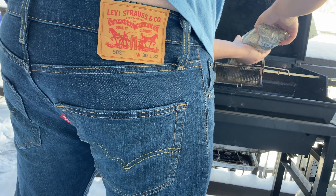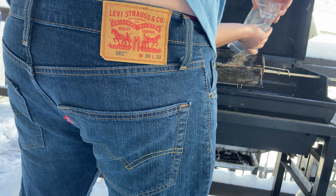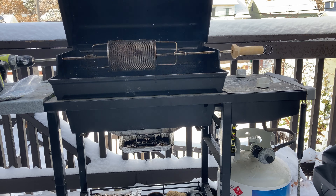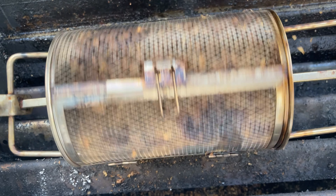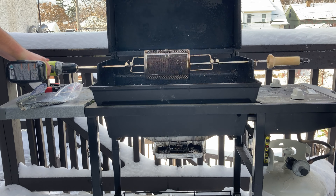Hook the drill up to the basket, dump your coffee in there, and get it spinning. After about ten minutes it'll look like that — you're about halfway done. You'll know it's done because you'll hear it snap a little bit; that's about a light roast.